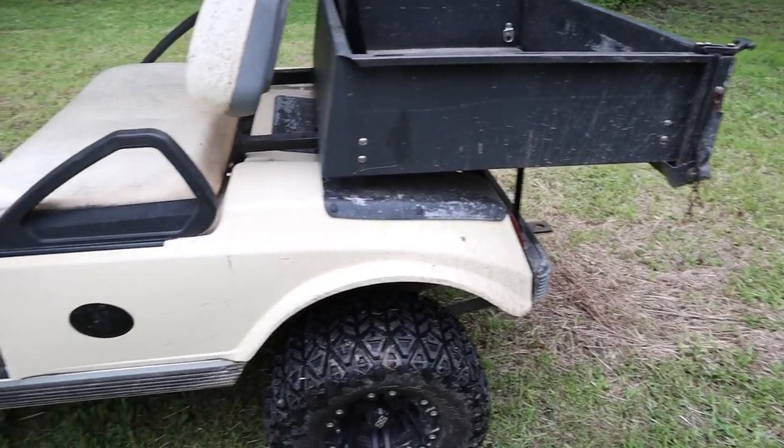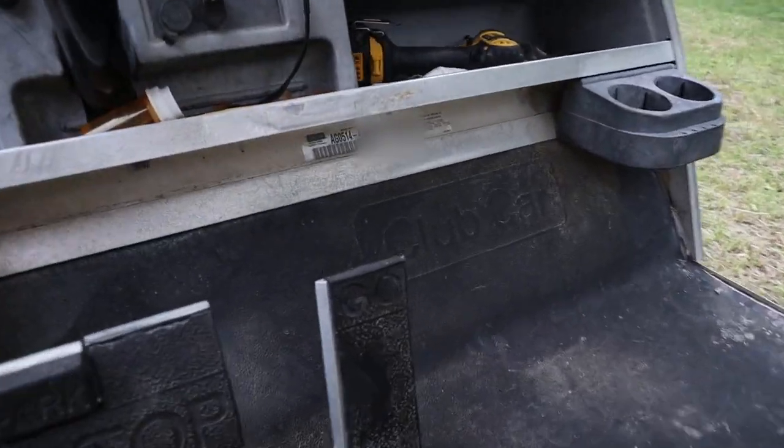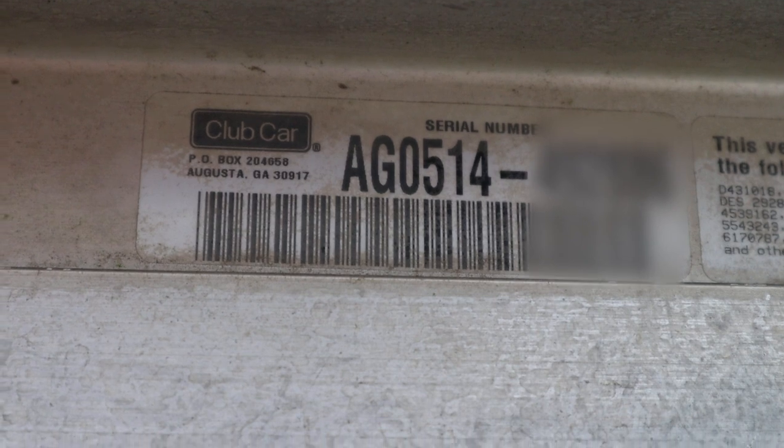I don't recall exactly — put down in the comments what year your model DS is and we can figure out together when the last model year was. This is a model year 2005 Club Car DS. Here's a great tip: if you get down under the dash there's a barcode and your serial number. The first four digits — AG05 — mean: A is DS model, G is gas model, and 05 is the model year. If it were electric, it would be AA05. That works as long as the serial numbers haven't been painted over or removed.